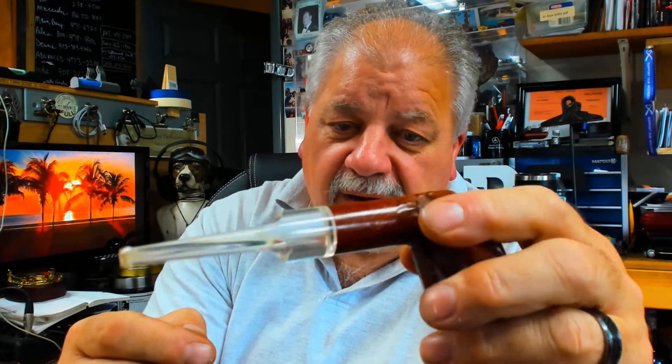This happens to be a beautiful example. This is the Custom-Built with the big C that crosses the T. So it's the Wally Frank era, but in excellent shape. And I happen to like the bit, being acrylic.